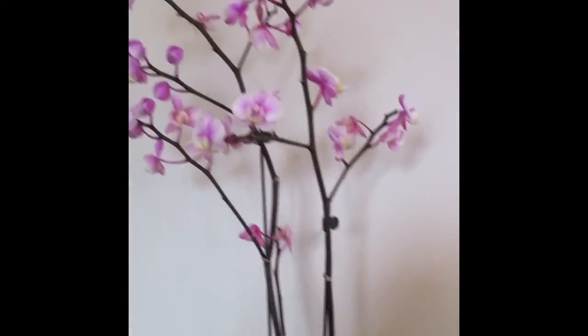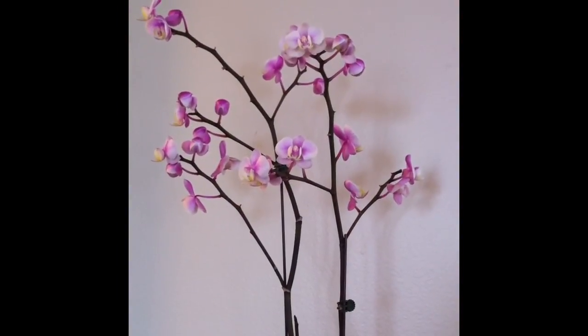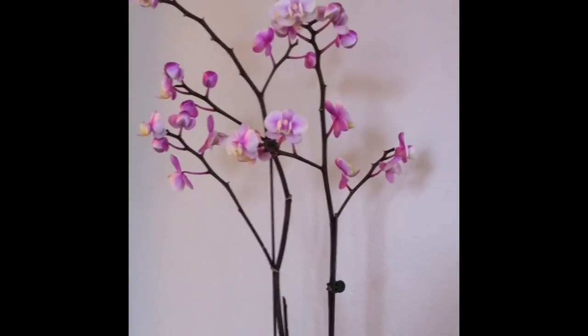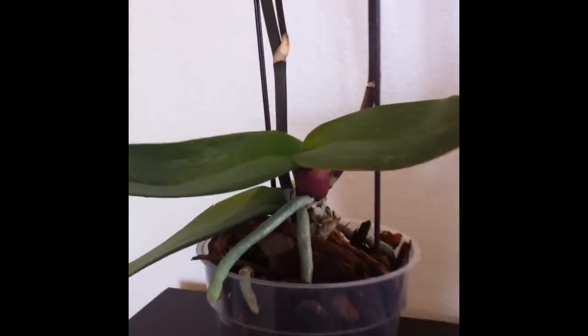I have about five other orchids that were packed in full sphagnum moss, and I waited to repot them after they lost all their blooms — and it was way too late. I lost three quarters, if not all, of their roots. So with this phal, I repotted her in all bark medium, which has been the best potting medium for me in my environment.